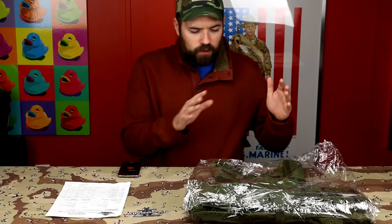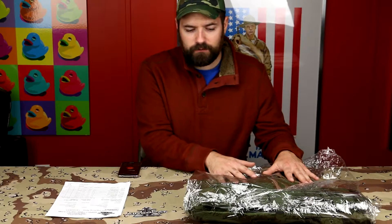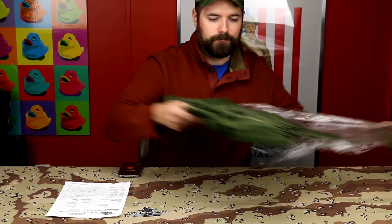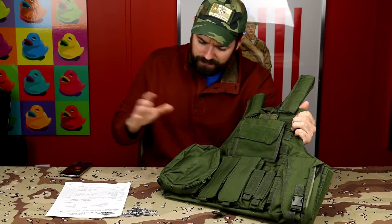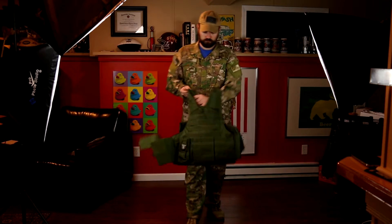Hey guys, Metzger from GI Bro. I just did my unboxing from my first order from Airsplat and I want to go through each product real quick to show you what I got. We're doing the TAG Tactical Airsoft Group plate carrier vest — I believe it's Airsplat brand. It came inside a little plastic bag. As you can see, it's just like a standard MOLLE vest — a plate carrier — very good quality for what I paid at $21.88.